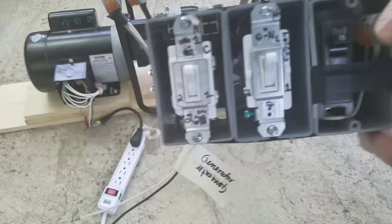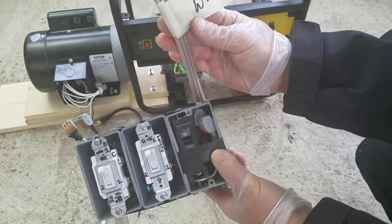Now we know that the motor is capable of turning the generator fast enough to produce power. Here's a homemade double-pole double-throw switch using three-way switches.